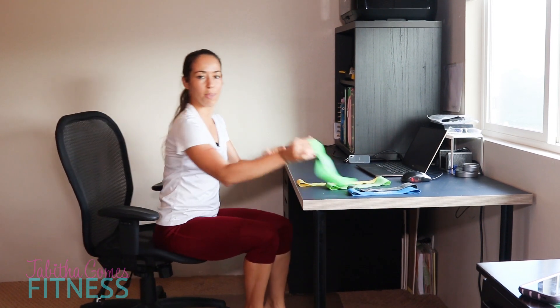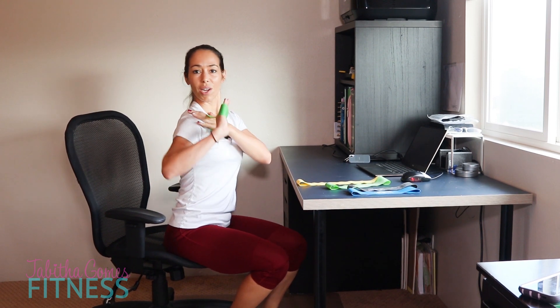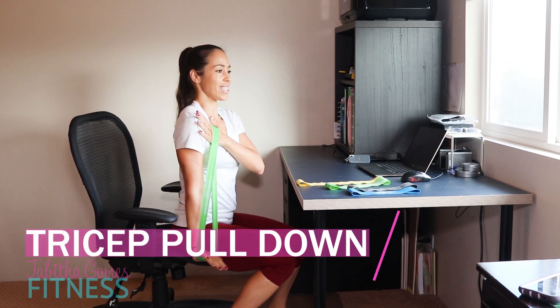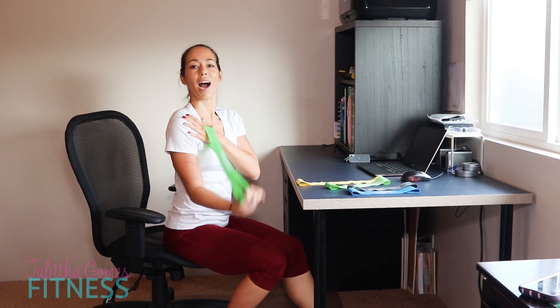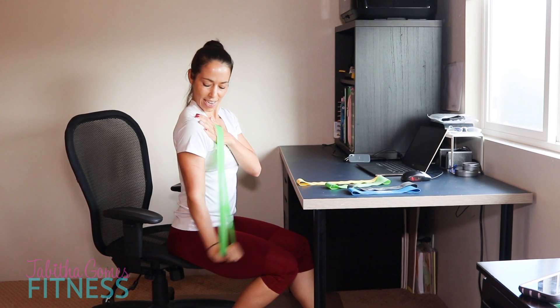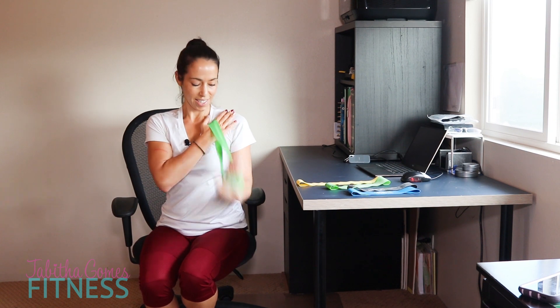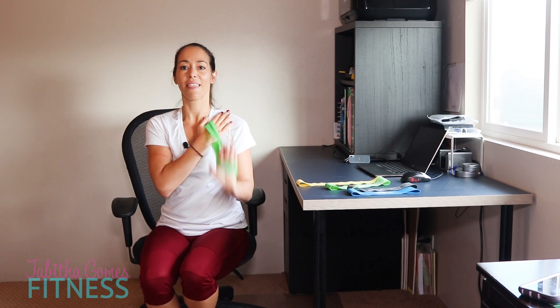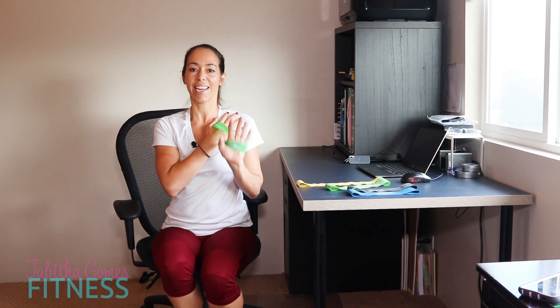Grab your light band, hold it in the palm of your hand, put it across your chest, and squeeze the elbow in. Let's go down — 9 reps on this side, then switch sides. Palm of the hand, palm of the hand, elbow in, and go for 10 reps.